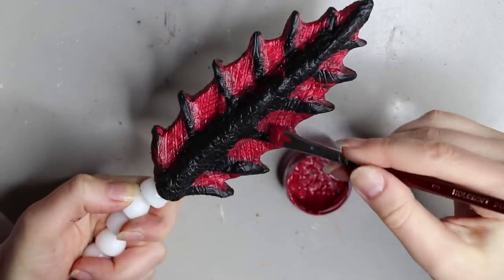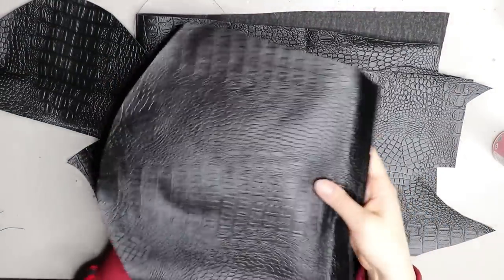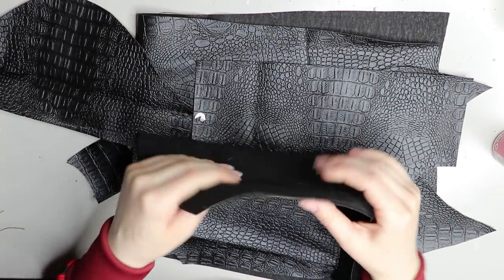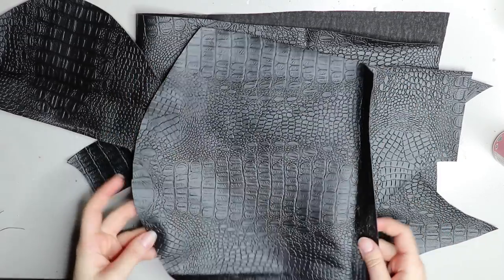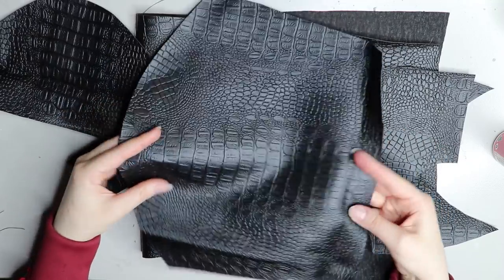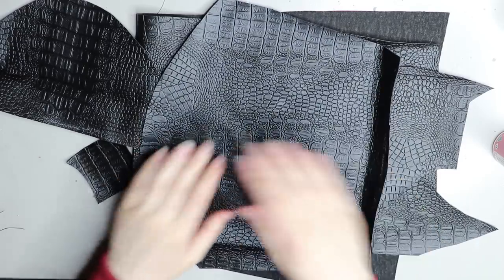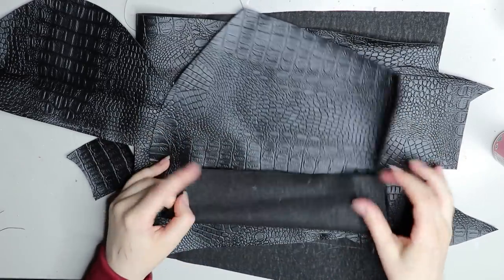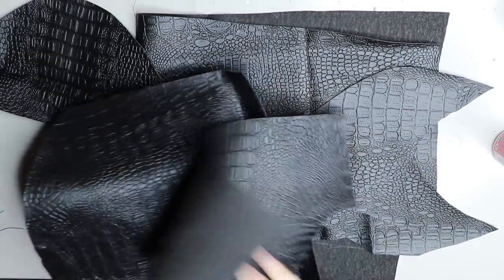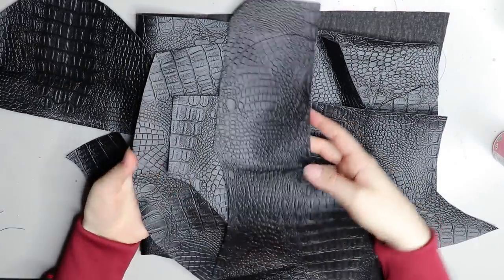This is the fabric I'll be using — it's a faux crocodile skin with a fluffy backing. It's a little thinner than thick crocodile skin vinyl, and I wasn't sure if it would go through my sewing machine, so I went with the thinner version. It's quite flexible and easy to work with, which opened up more opportunities to use it on other dolls like dragons.